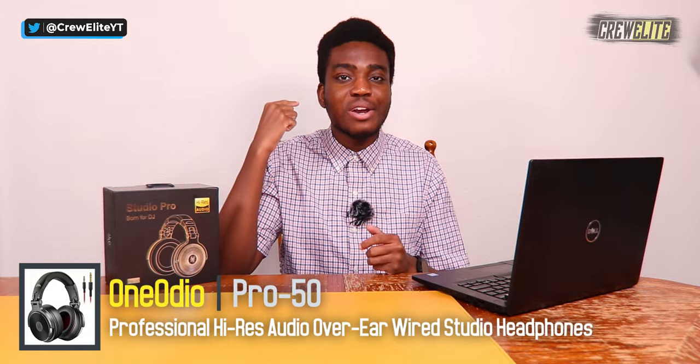In today's episode we're taking a look at the One Audio Pro 50 Studio headphones. These are very professional sounding headphones that DJs can use, anybody who listens to a lot of music, or if you even make music — you can utilize headphones like these to really just get good sounding audio through your ears.